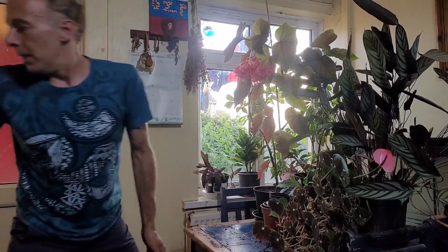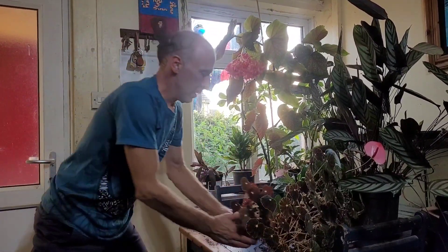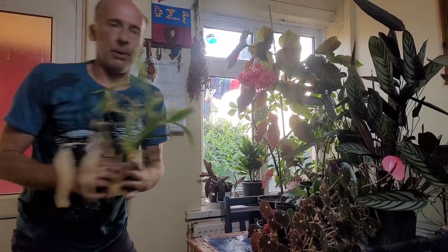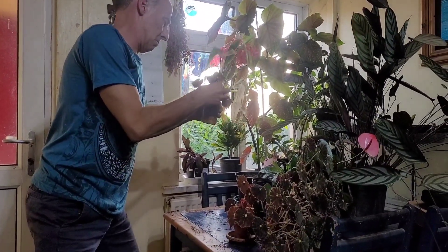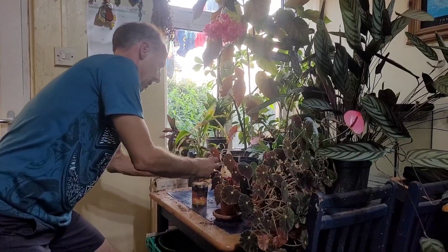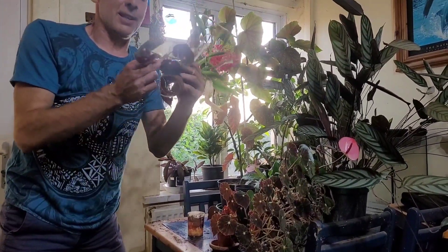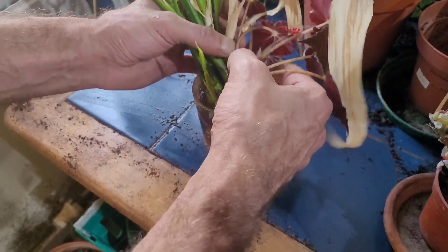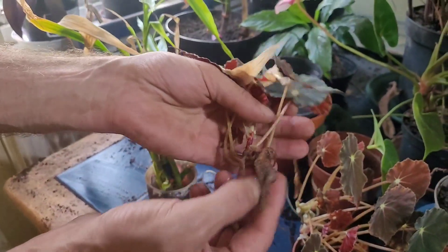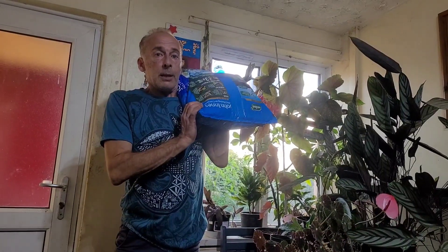However, this one needs repotting, and so do all these. I'm always sticking things in water — there's a little begonia cutting with roots that really badly needs to be potted up. So I'll get the John Innes number two.